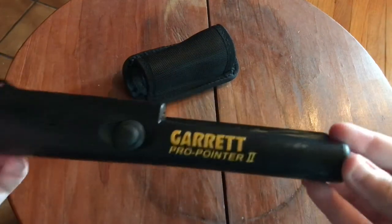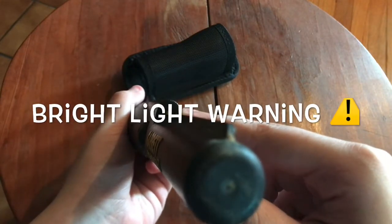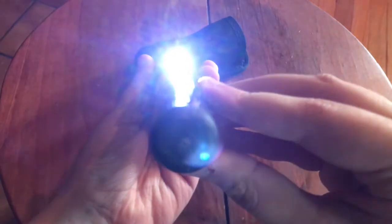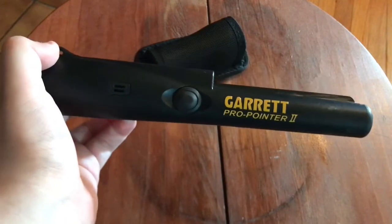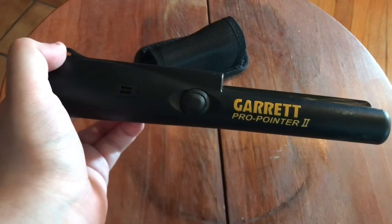Here is a bit of a close-up. Right here is the LED light, which I will be turning on. Fairly bright — good if you're detecting in the dark. There's no way to turn it on and off without turning the pinpointer itself off or on.